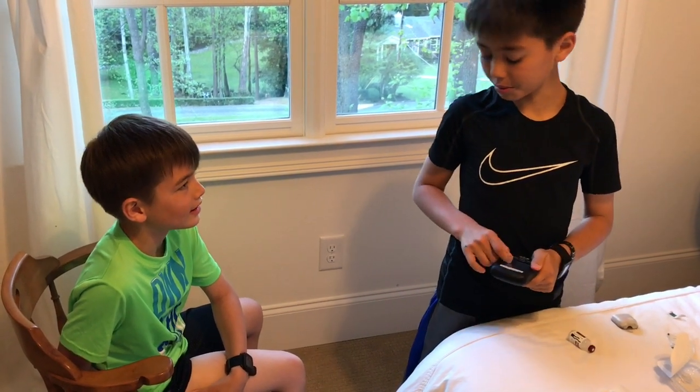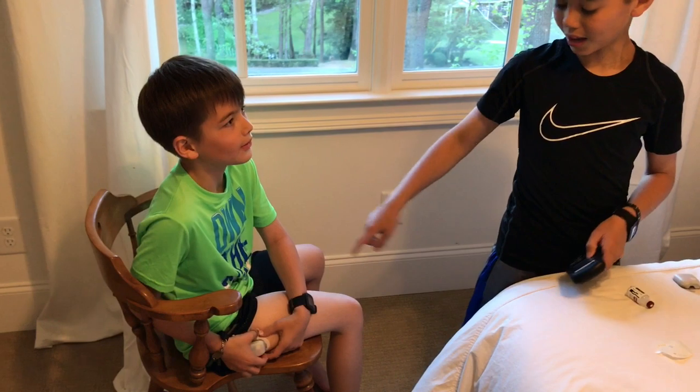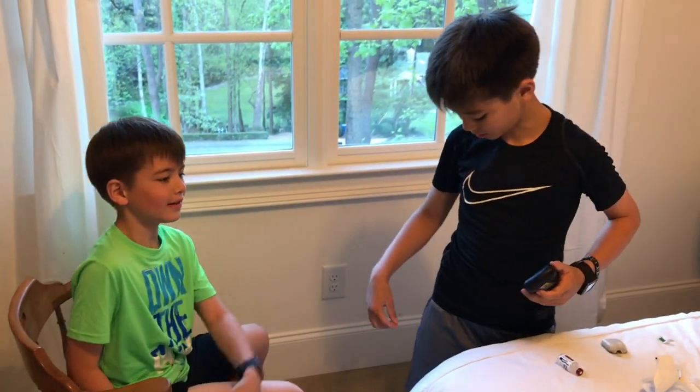It will be clicking for a few moments. That louder sound — that's when the needle will go in.